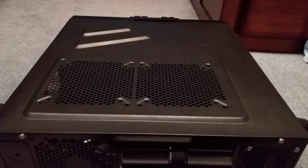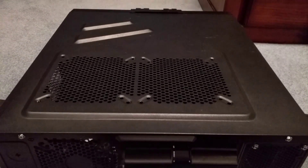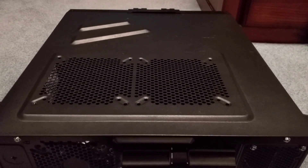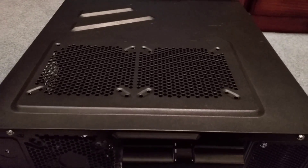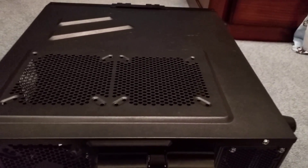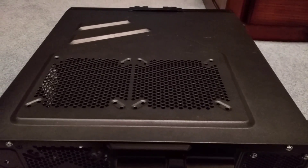Hello everybody, welcome back to another video today. I'm going to show you all how to install RAM on your computer. This is a little bit different of a video than I usually do — usually I make video game videos. But I'm going to show you guys how to do this because when I got RAM for my computer, I wanted a quick and easy way to install it, so I'm just going to show you guys how to do it pretty quickly.